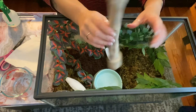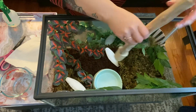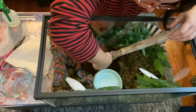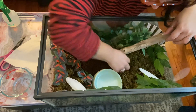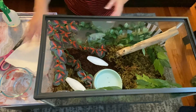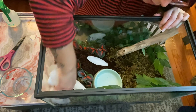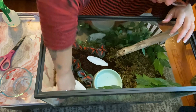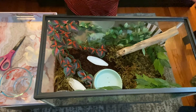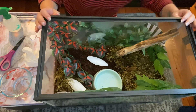Kind of bury it in the substrate, put some moss around it, and then they can climb up that. Kind of wipe down the glass — got a little messy. I'm so excited, you guys, I cannot even. All I've been talking about is my new snails. And then I'm just going to spray it all over, give it a nice little mist, make it nice and humid in there. And then we will await the arrival of our snails.